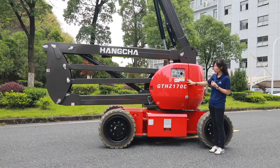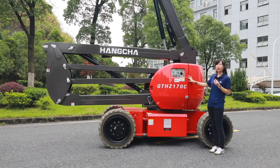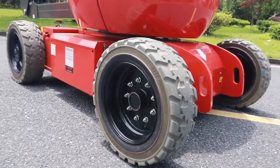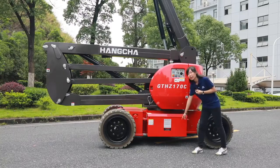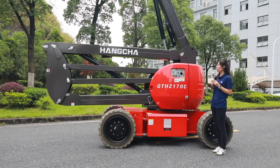The last model is the GT HZ170C. It is assembled with AC motors, giving it a 30 percent climb ability. This machine is equipped with rough terrain tires, and its ground capability is higher than the other two models, making it ideal for outdoor use.